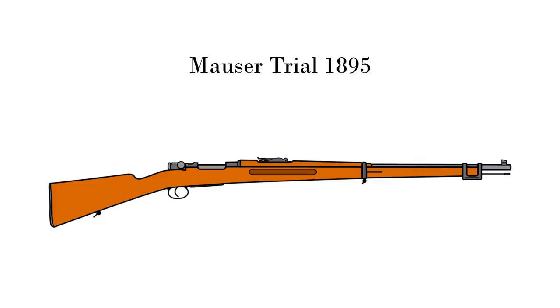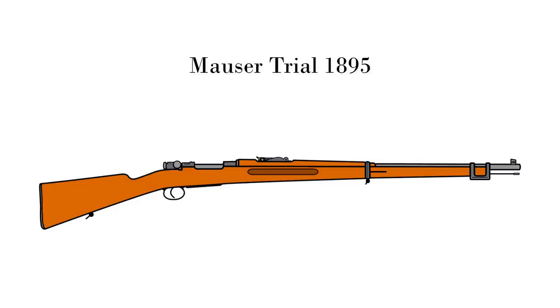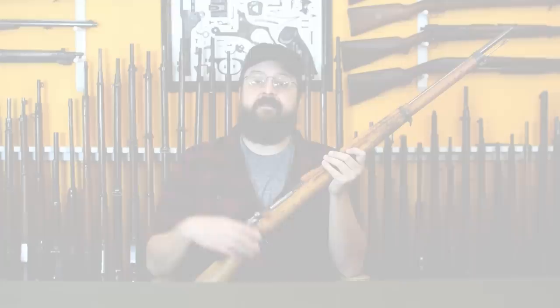The 1895 trials rifle is largely like the final product but has a few quirks: barrel band locking springs, a tangent rear sight more like the Norwegian Krag-Jørgensen, and 1893-style bayonet lug. That sight would eventually be abandoned in favor of the Mauser pattern from the carbine with some improvement. They also moved away from the 1893-style bayonet lug, which wasn't the strongest, trying something closer to the German final choice—though ultimately they'd decide on something a bit different.